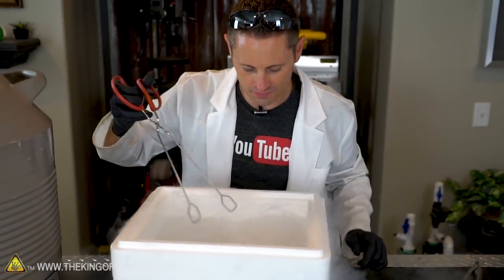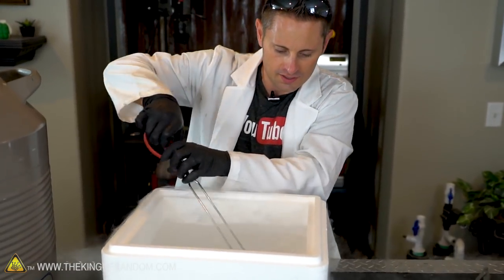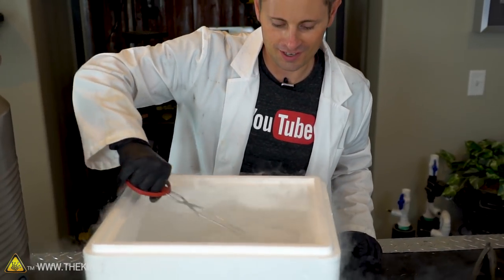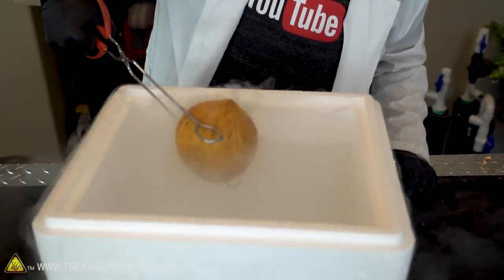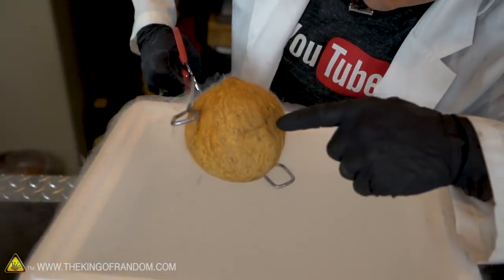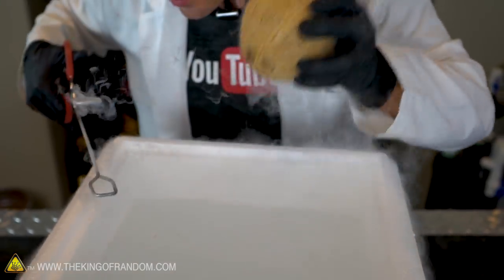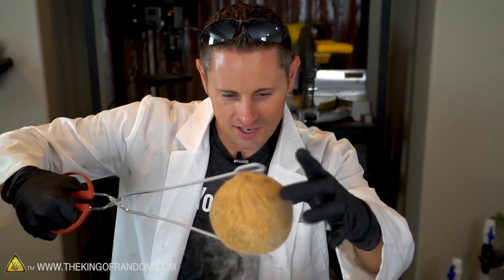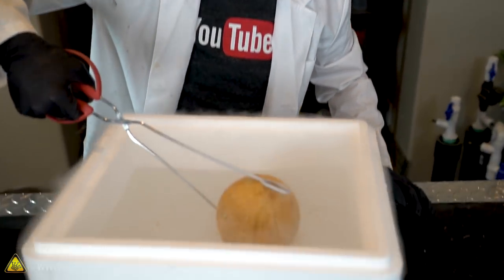Got little pieces of coconut husk floating around. Alright, we've been in for about 15 seconds. I'm gonna pull it out and take a look. There we go — this thing is slippery, these aren't the best tongs. We got some cracking there, that's cool. Coconut's getting a little crispy. I can still hear the water shaking around on the inside. I'm kind of tempted to freeze this thing until the water doesn't shake anymore. Like, can we freeze it solid?